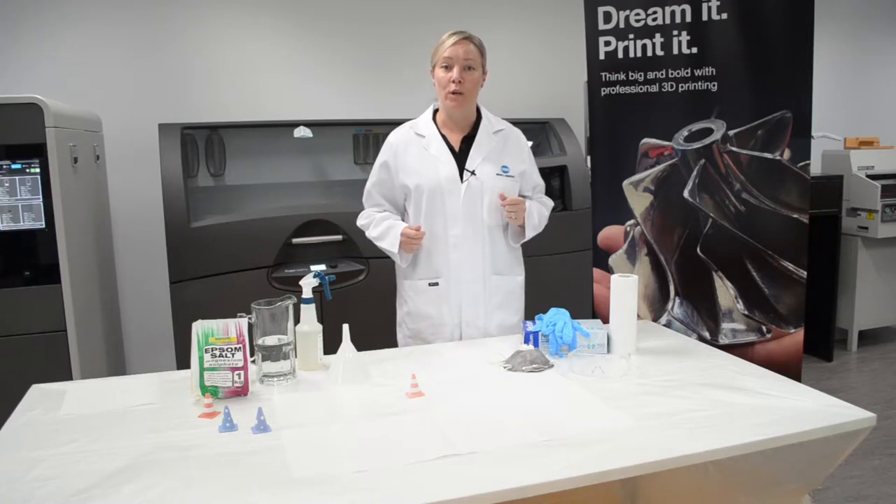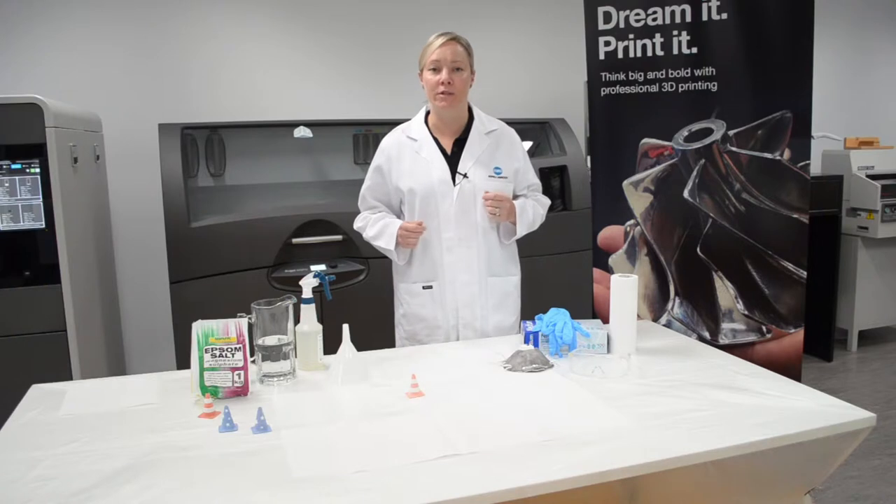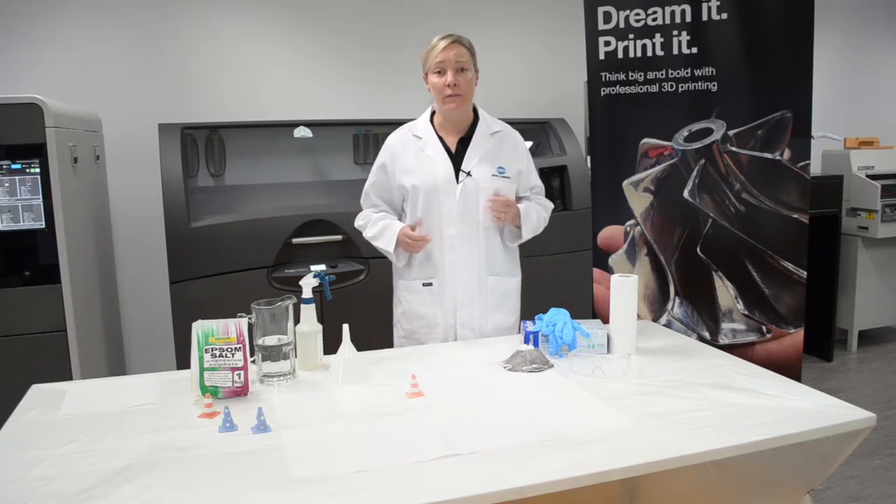I'm going to take you through how to water cure your 3D print. This is a really quick and easy way of finishing off the print job. There are no toxic chemicals or hazardous substances used in this process so it is really very safe.